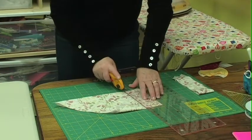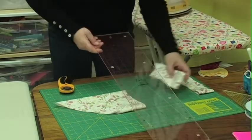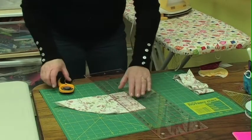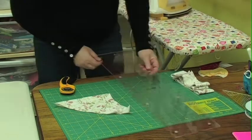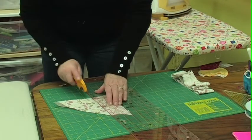Bias bindings work wonderful on any curved quilt. Sometimes you find you end up with a bit of a bacon edge on a straight quilt. If you're having that problem, I highly recommend that you try a bias binding. It tends to be a little more forgiving and it tends to give you a little more leeway because of the stretch in it.